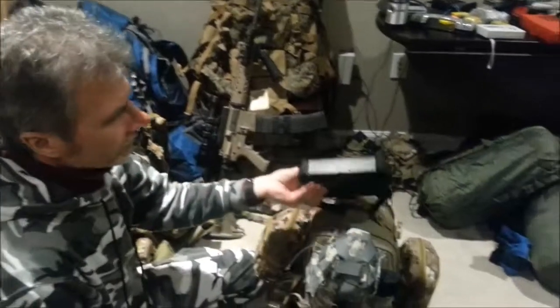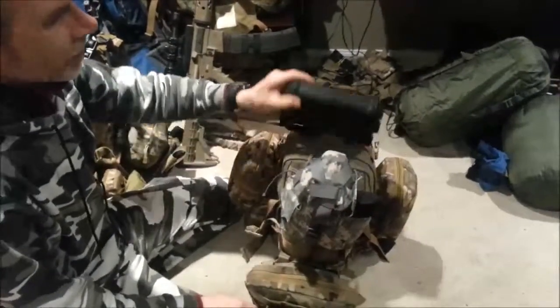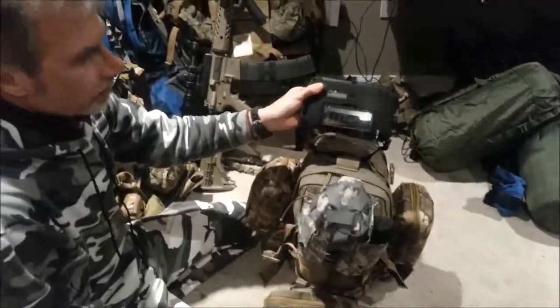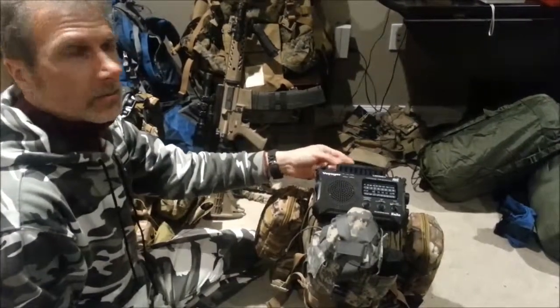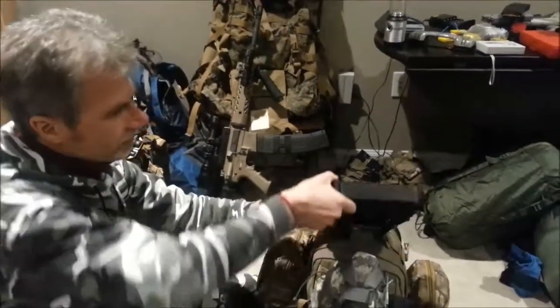I have one of the Kaito radios on this kit too, but it's a smaller version — still wind-up and solar powered with many of the same features as its big brother. I attach it on the top so that while I'm walking around, I can pop the solar panel open and it'll work on its charge.